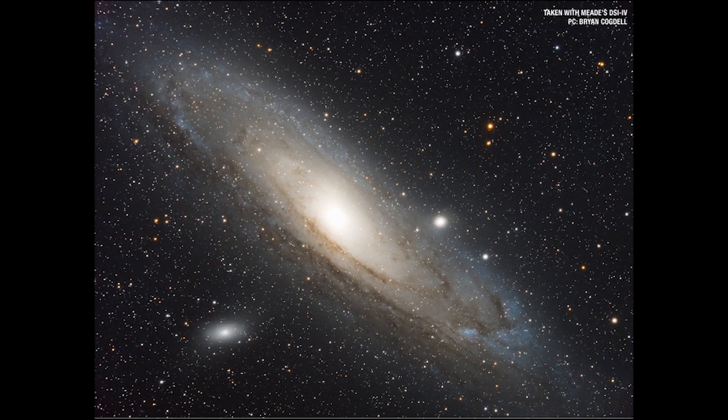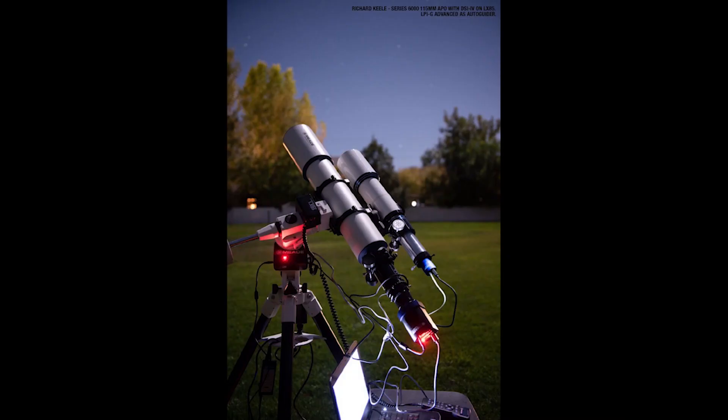That covers the basics for attaching your telescope to a DSLR or CMOS camera at prime focus, often for deep space astrophotography. Stay tuned for part 2, where I talk about high power astrophotography, including planetary imaging with a dedicated planetary camera.